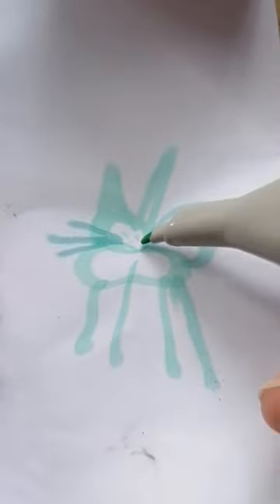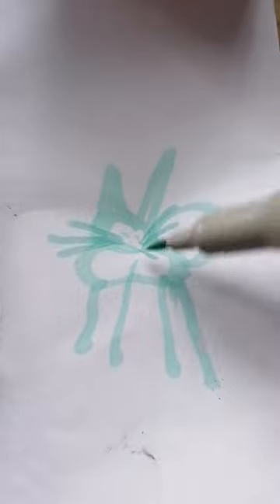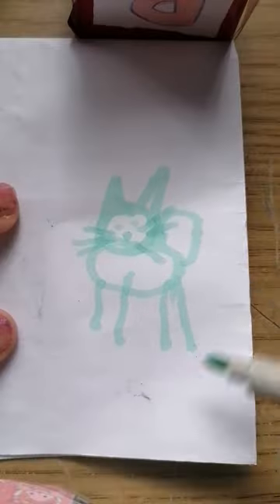Okay, I'm going to add some eyes. And then nose. And then a mouth. Isn't it the cutest kangaroo you've ever seen?